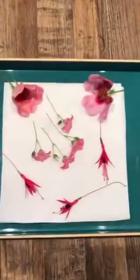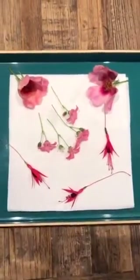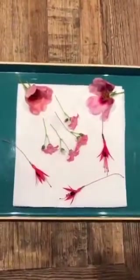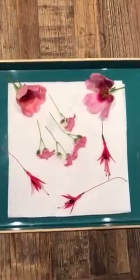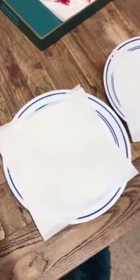The first thing you need to do is pick a few flowers. These are just a few out of my garden, and if you're lucky enough to have a garden then see what you've got in there. If not, maybe go for a little walk and see what you can find.